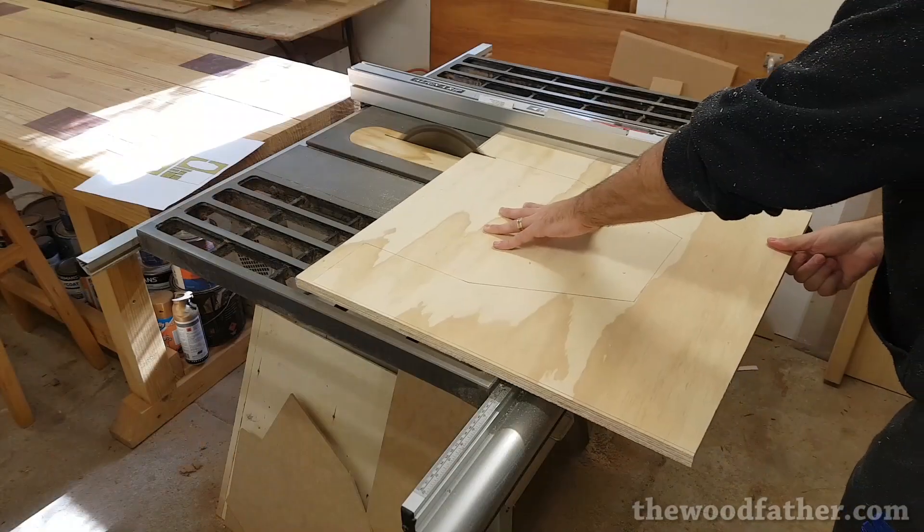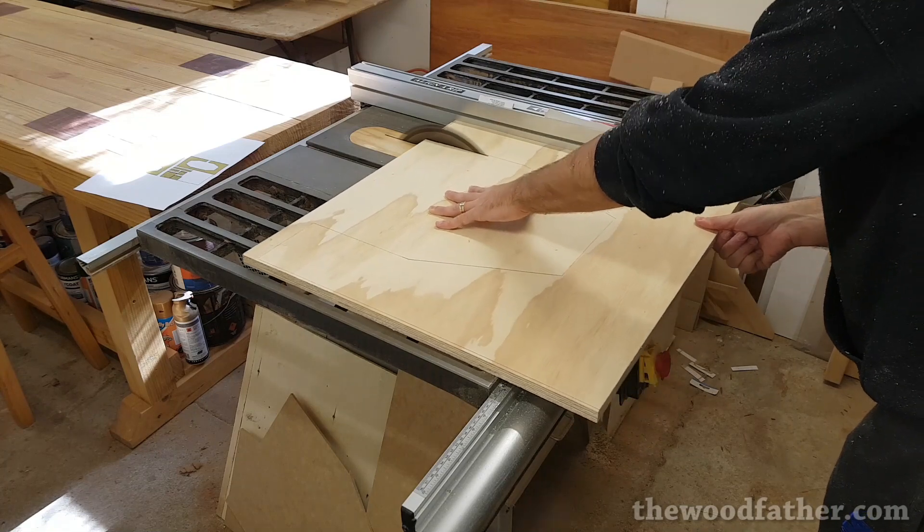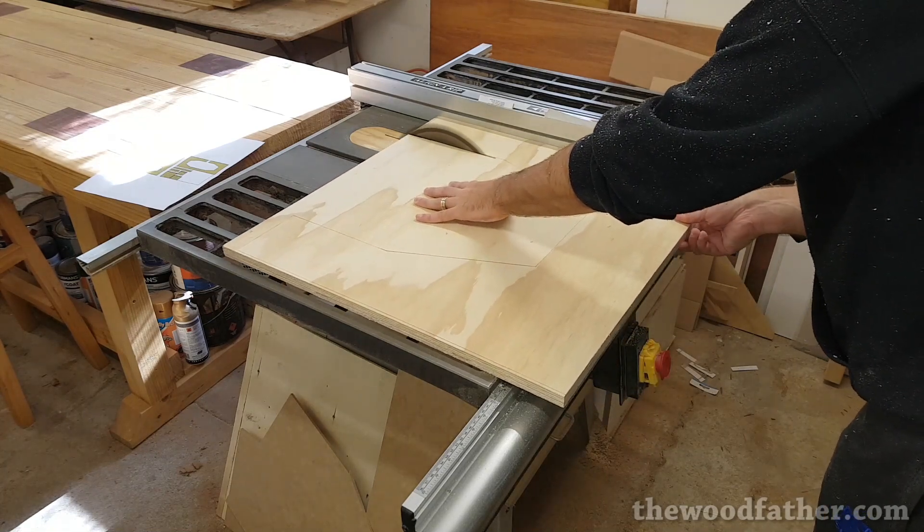I wanted straight cuts as much as possible so I did as many cuts as I could on the table saw. For any angled ones I used the jigsaw.